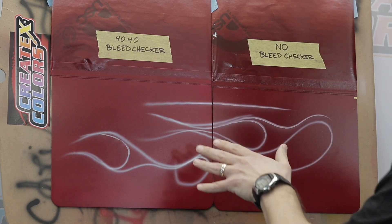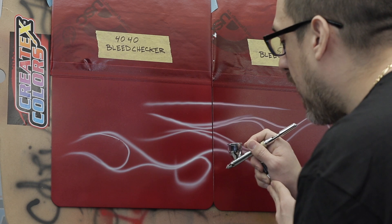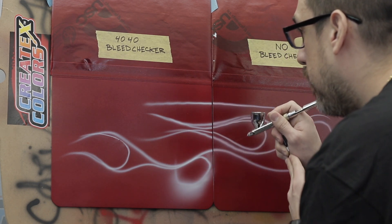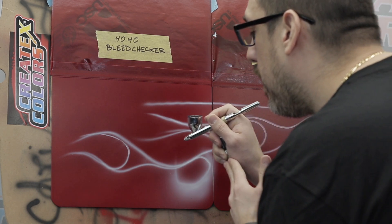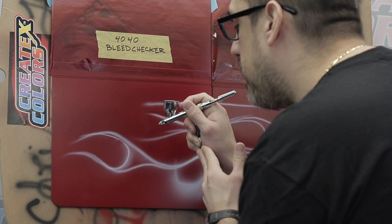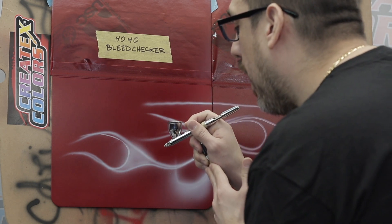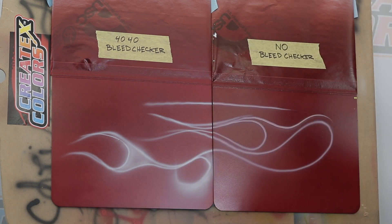What I'm also going to do is create kind of like a fade, because that's where you really notice the bleed throughs — when you do a fade. As you can see here, with the 4040, I am not noticing any bleed throughs whatsoever. And we are spraying right over candy. I mean, it should be bright red by now.